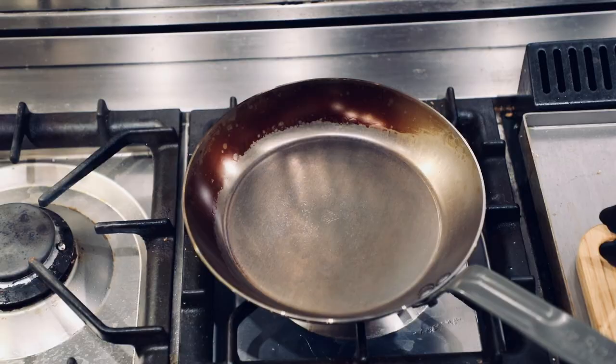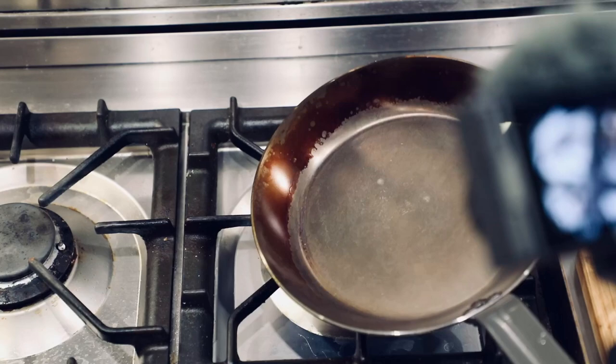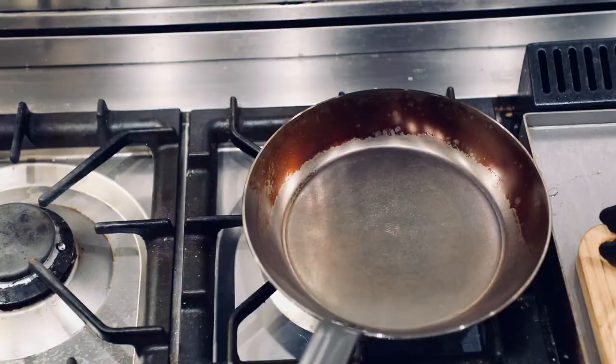The trick to know if your pan is heated enough to do some good searing is to flick some water in the pan. A few drops of water — if it rolls around like ball bearings, then your pan is pretty doggone hot. Here I flick some in. Some of it's rolling around, but in the middle some of it was sizzling, so I give it about another 30 seconds. More water goes in, and now we know our pan is hot.